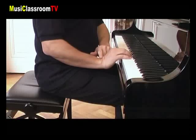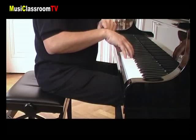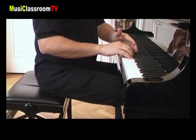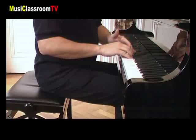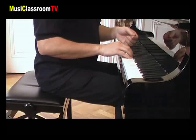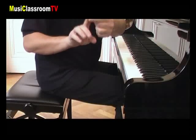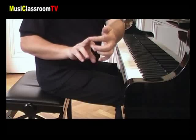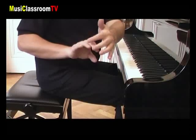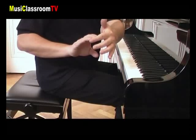Ce poignet n'est ni creusé, ni bombé, mais bien plat et décontracté, alors que les doigts, eux, doivent rester fermes. Le contact des doigts sur le clavier se fait par le bout des doigts — ni sur les phalanges, ni sur les ongles — mais bien le bout des doigts.